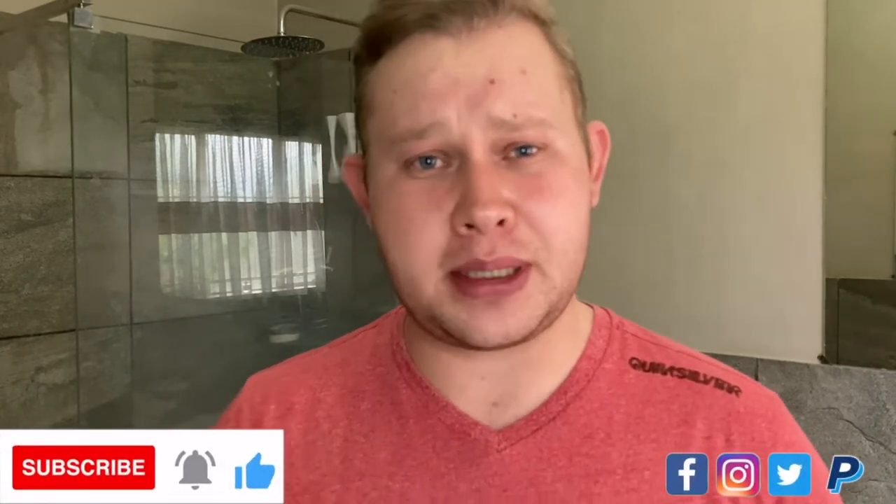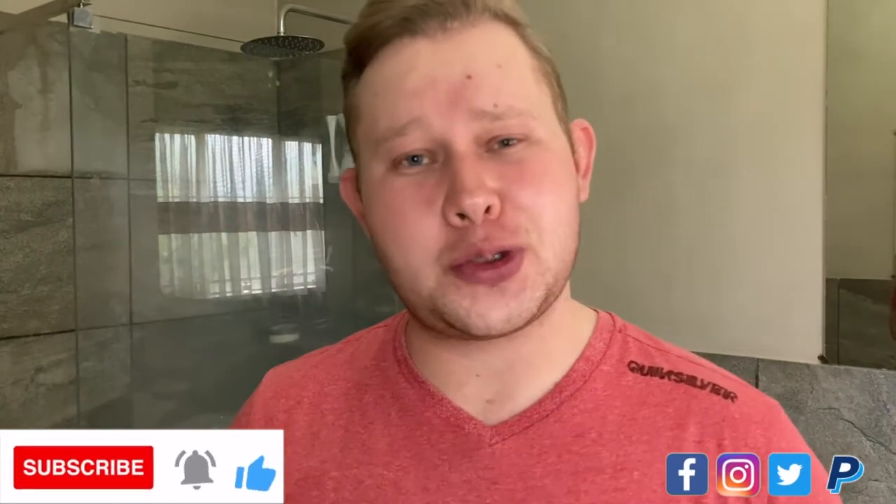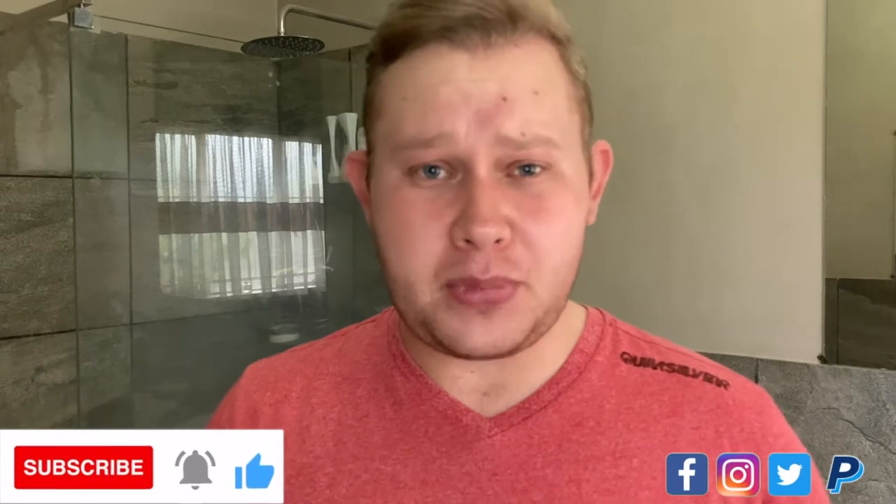Hi and welcome to the Wet Shave Cave for another shaving video. Thank you for joining. If you're watching and you're not subscribed, hit that subscribe button down below, hit the bell icon and drop me a like to show your support. Also follow me on Instagram, Facebook and Twitter. I'll leave a link in the description below, so just press on the link and go follow me on those social media accounts.